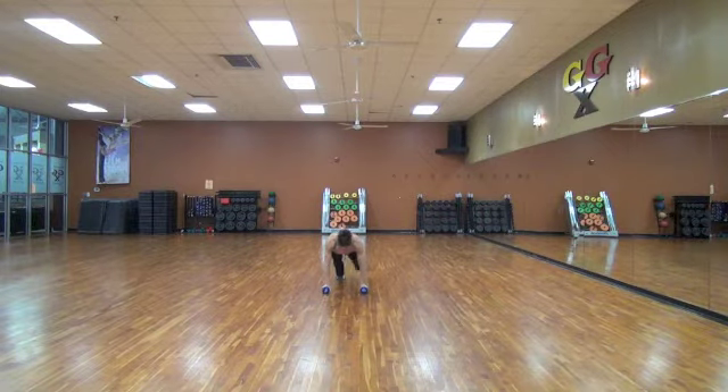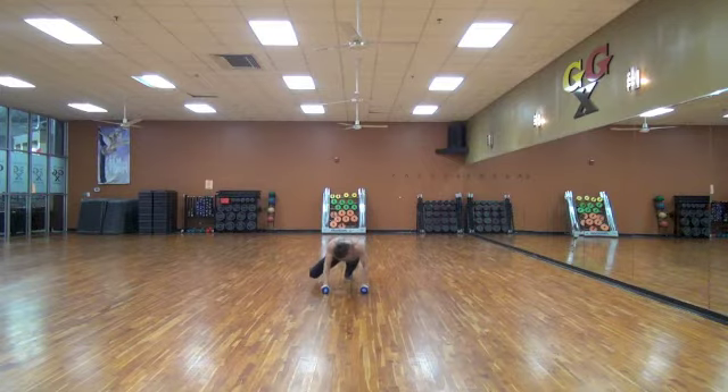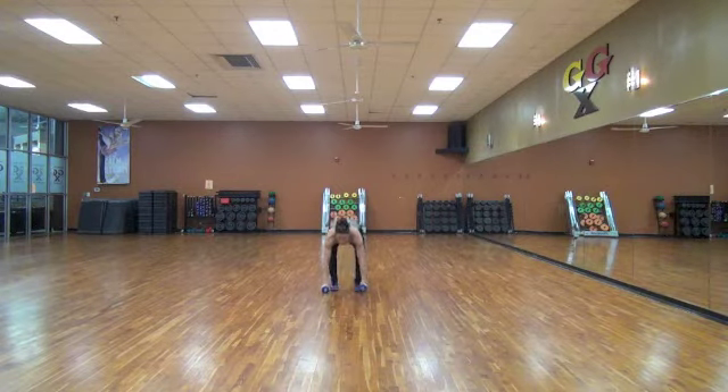Keep it moving. Ten, nine, eight, seven, six, five, four, three, two, and one. Now, burpee.